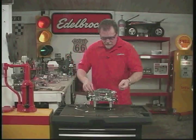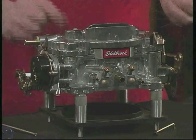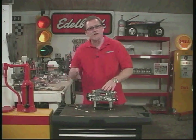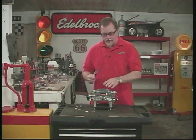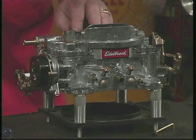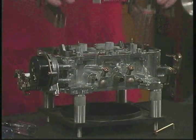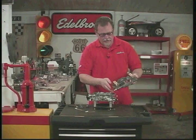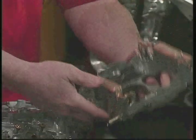Take all the screws out. Now sometimes the top of the carburetor will be stuck — just give it a couple of light taps with the plastic end of a screwdriver handle. It won't damage the finish of the carburetor and it will help break that gasket loose. It should lift straight up and off. What we have right here are the two floats and the accelerator pump.